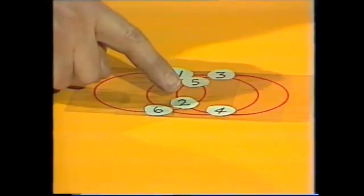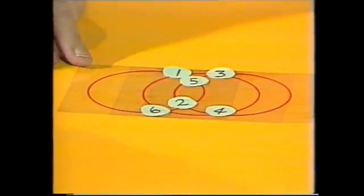Let's try this one: six plus two is eight, plus five and one is six, fourteen. And every circle's the same.